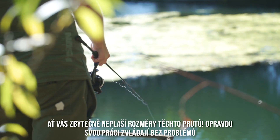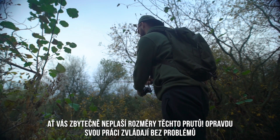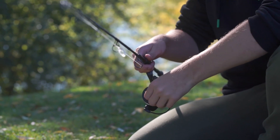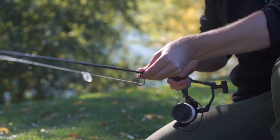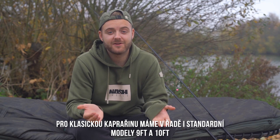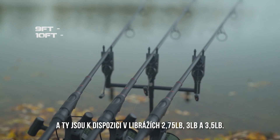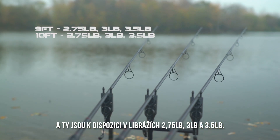Don't be fooled by the size of the rod — they really are a tool for the job, able to extract carp from the closest and snaggiest conditions. For more mainstream carp fishing, we have nine foot and ten foot rods in the range, available in 2.75, three and three and a half pound test curves.